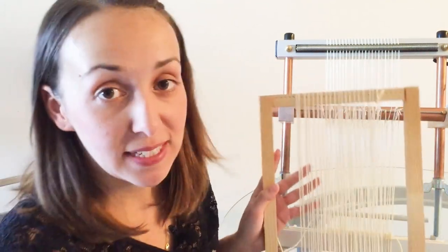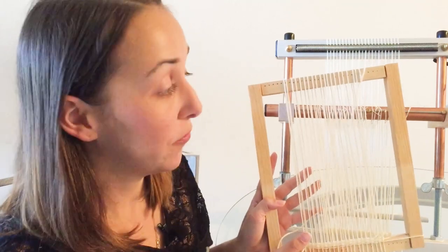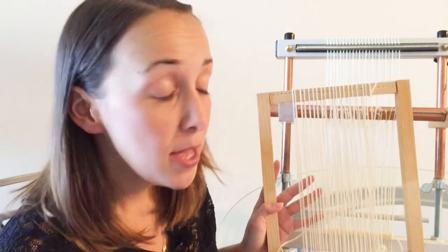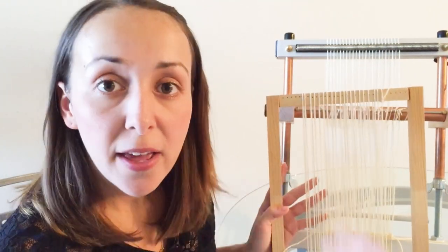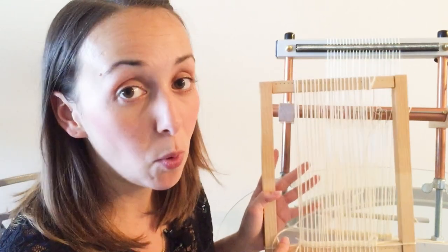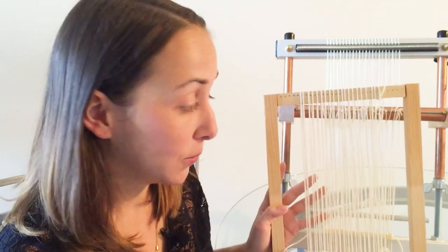This is a basic frame loom that I actually made myself out of a stretcher board and wrapped my warp threads around. There are a lot of different kinds of basic frame looms available. Some have notches where you can put your warp threads, some have pegs or nails. Very basically, a frame loom is a frame that you wrap your warp threads around, and this is what a lot of beginners use to get a taste for tapestry, but there are a lot of disadvantages of using a loom like this.